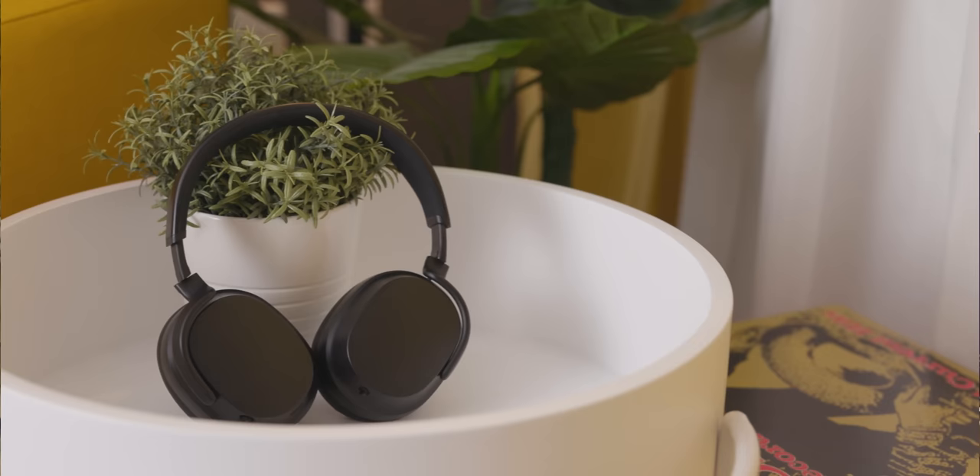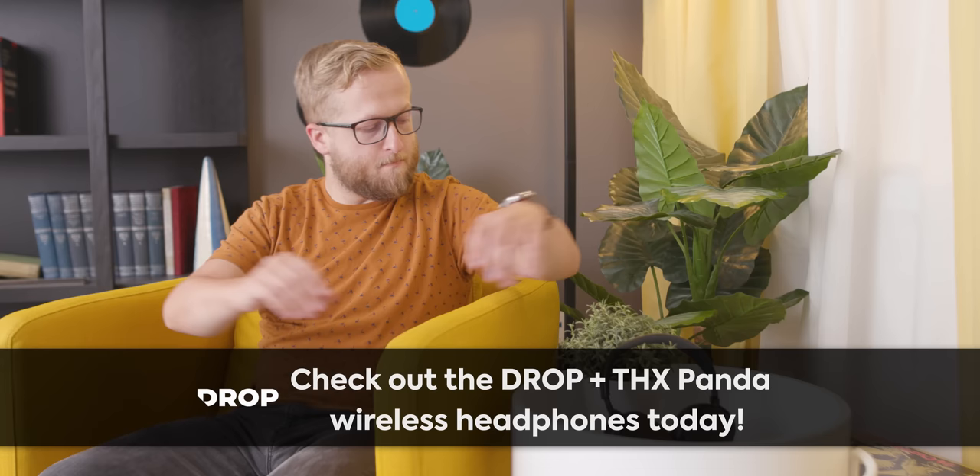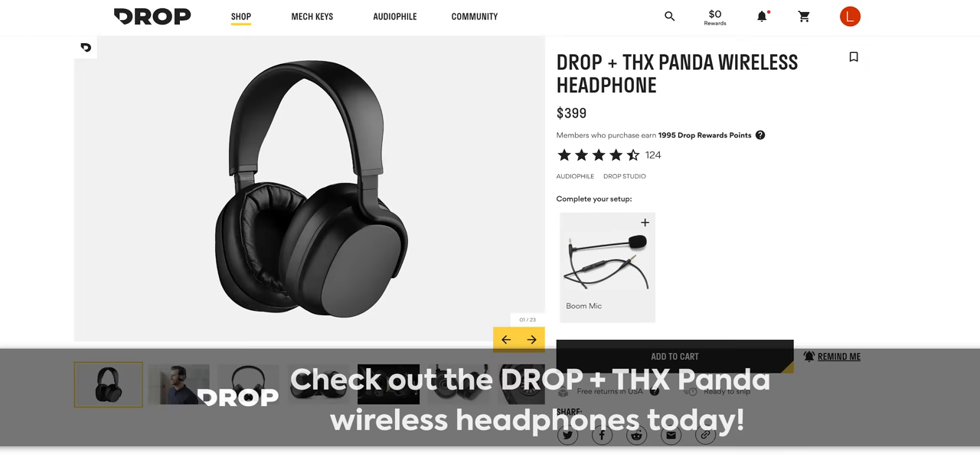The Drop Plus THX Panda wireless headphones provide an audiophile audio experience without the wires. They feature a THX AAA technology amplifier, a detachable gaming mic, and weigh only 375 grams. Check the link below.